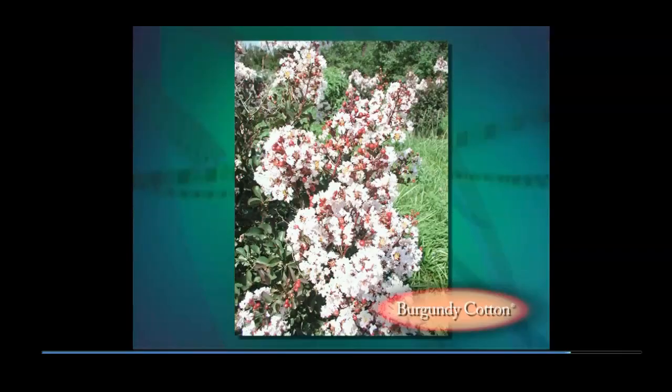Flower buds on Burgundy Cotton are crimson, but open to show very light pink flowers during cool weather, but pure white when it is hot. The new foliage is dramatic wine red and contributes to any landscape.